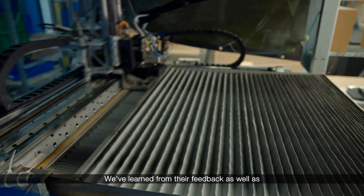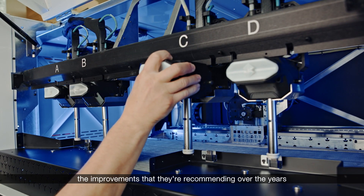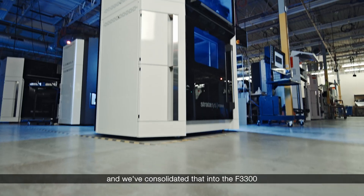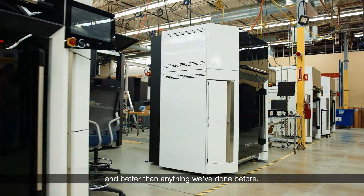We've learned from their feedback as well as internally from our own engineers the improvements that they're recommending over the years, and we've consolidated that into the F3300 to really create something that's different and better than anything we've done before.